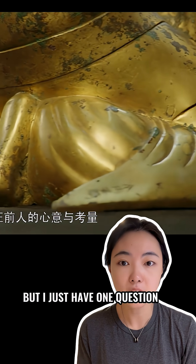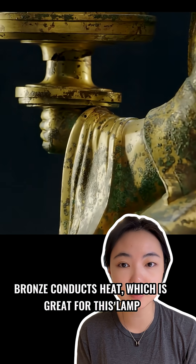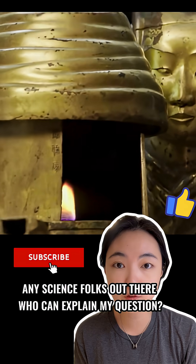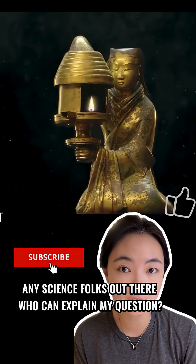But I just have one question. Bronze conducts heat, which is great for this lamp — but wouldn't bronze also get the lamp too hot? Any science folks out there who can explain? Thank you.